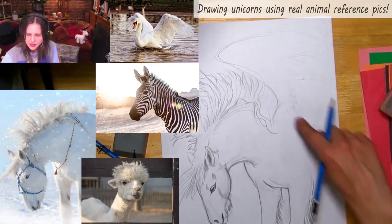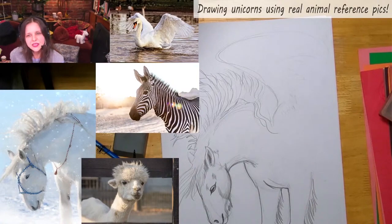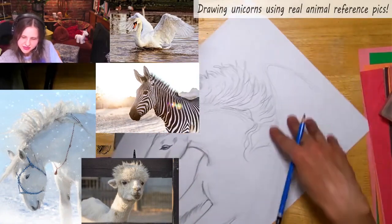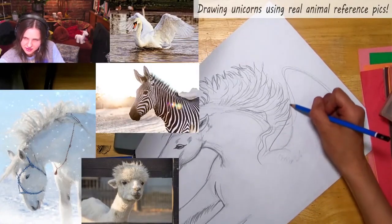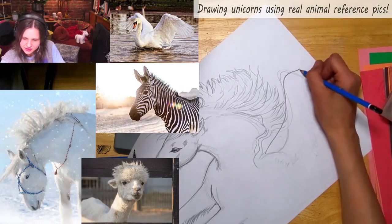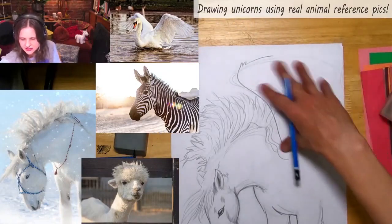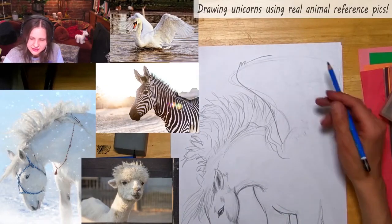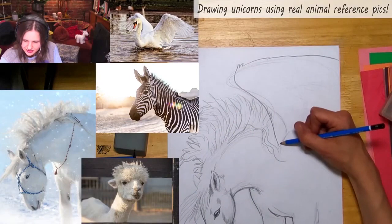The neck is done, and I want to add the wing. If you saw that picture of the swan — I'm going to tilt my paper to figure out the wing. It's going to come up and be a little feathery, and it's going to go off the page because I don't want to cram it into a small area — that would look funny.